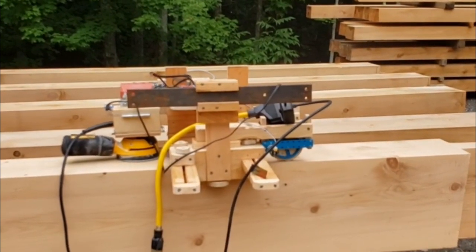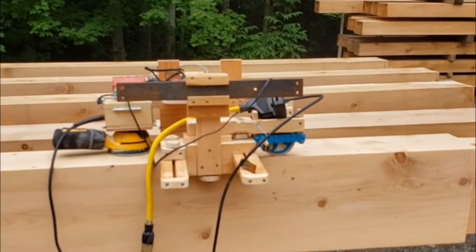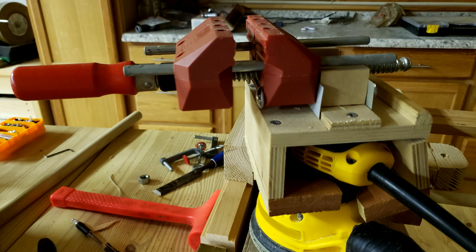My first challenge was figuring out how to make the 5 inch wide sander move laterally across the beam. I thought about using threaded bolts, or maybe a rack and pinion. The easiest option was a small plastic vise that had about 8 inches of travel, enough to sand anything 12 inches and under.